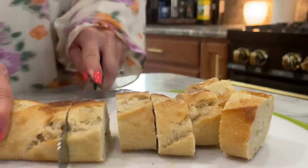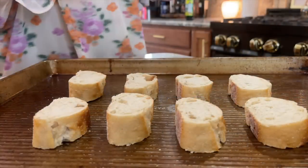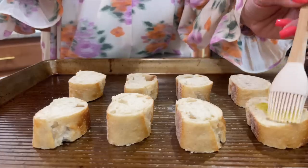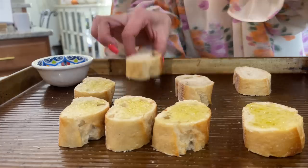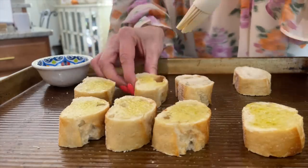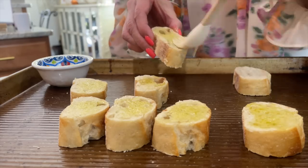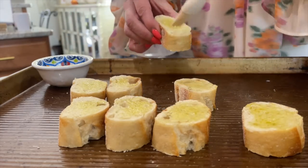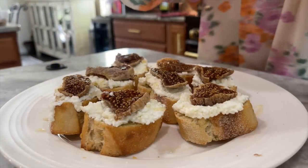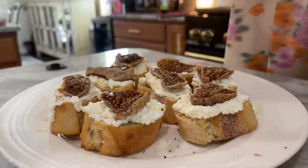Now it's time to make my honeyed fig crostini. I'm getting a large baguette and cutting it into one-inch pieces, adding a little olive oil on top, and baking it in the oven at 350 for approximately 8 to 10 minutes. Once they cool off, we're going to add some ricotta cheese, some sliced fig, a drizzle of honey, freshly ground black pepper, and a little bit of fresh mint.